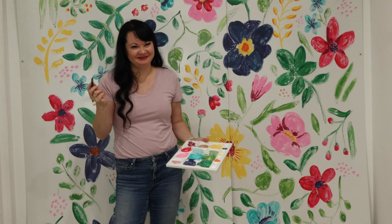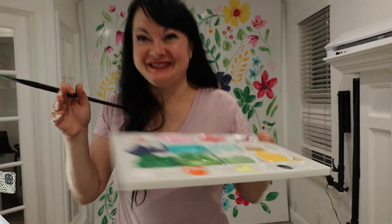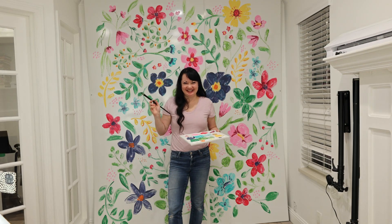Once this was finished, I let it dry and the next day took pictures with it. You will see this wall in some of my reels and videos this month since I plan on keeping it up for a while.